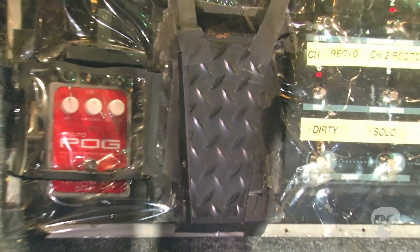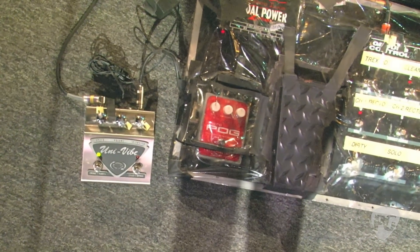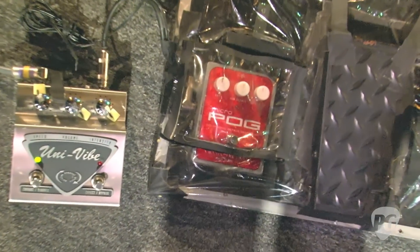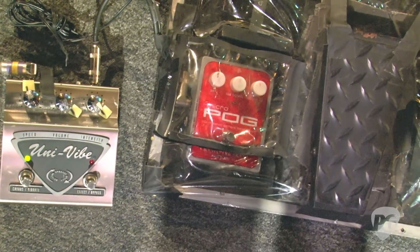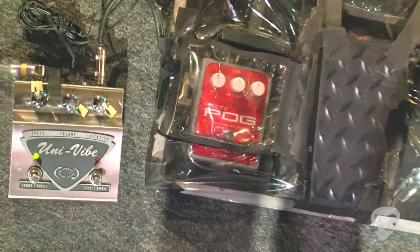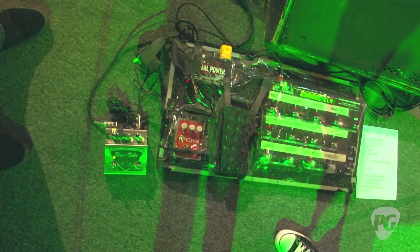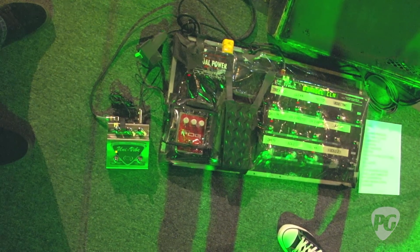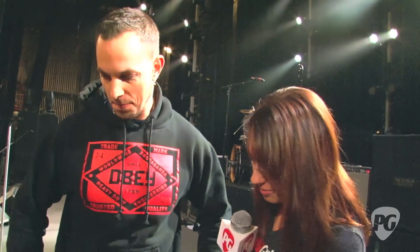What are you using the Univibe and the Micro Pog on? I use the Univibe just whenever I feel like I want a little vibey section of a song. I mainly used it on the last Alter Bridge tour when me and Miles would do these guitar mock battles, going back and forth. But nowhere really in the set — just for fun in between songs or on leads at the end of songs. So all the amp switching you referred to is done here with the Ground Control? Yes.